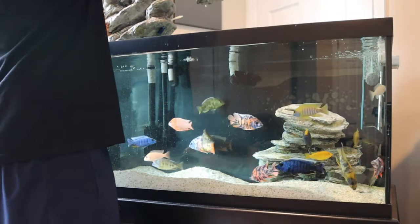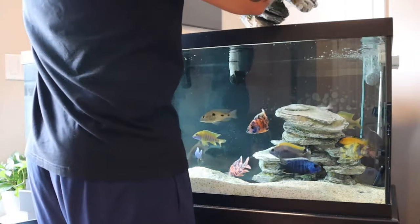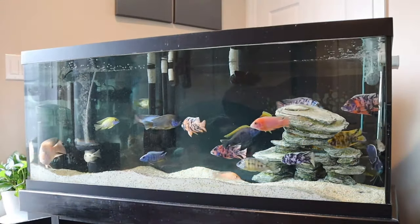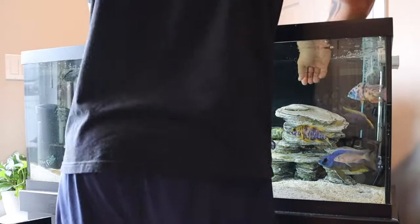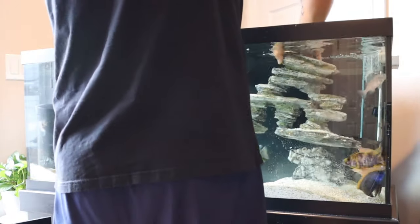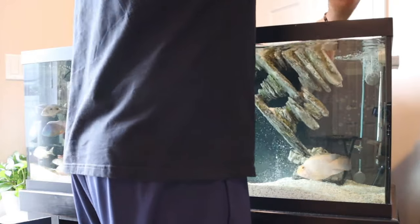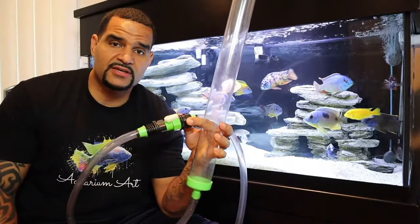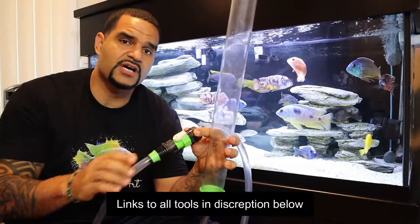I turn off my filters because I don't want them to suck up any waste that's been freed right now that I've removed the decor. Allowing the filters to do that defeats the purpose — it'll just add more waste into the canisters while I'm already set up to remove waste completely from the system. The filters do their job during non-maintenance time, but right now we'll get it done ourselves.